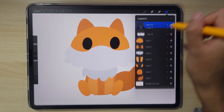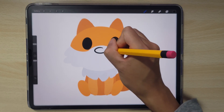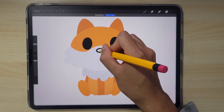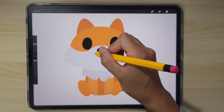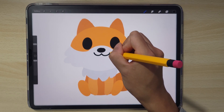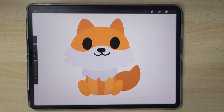Then add a new layer for the nose. Let's do a little cute nose, fill it in, and move it in place. For the mouth it's just going to be a cute U on both sides, around there, and a line in the middle.